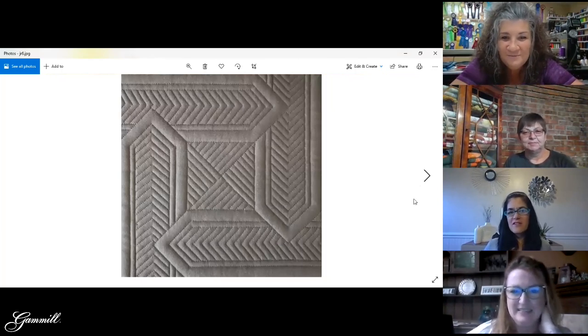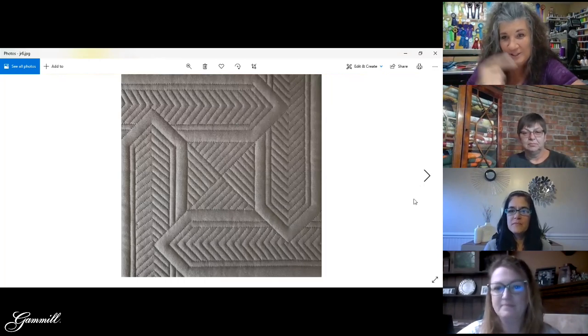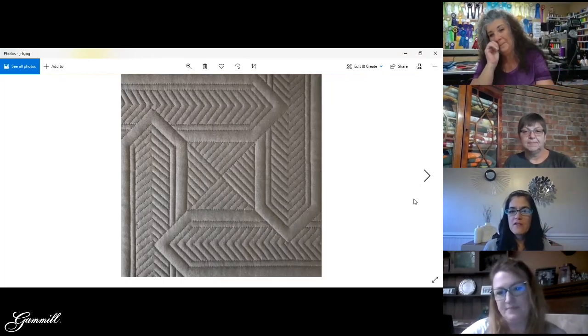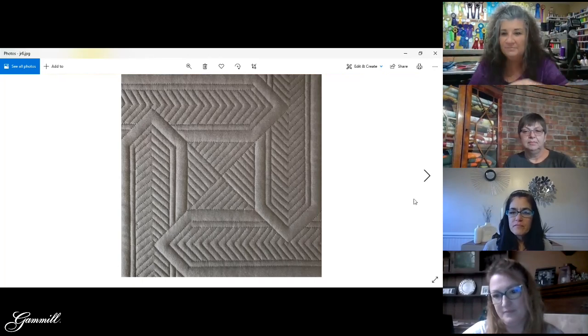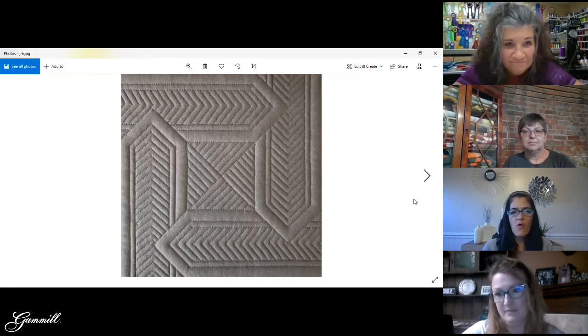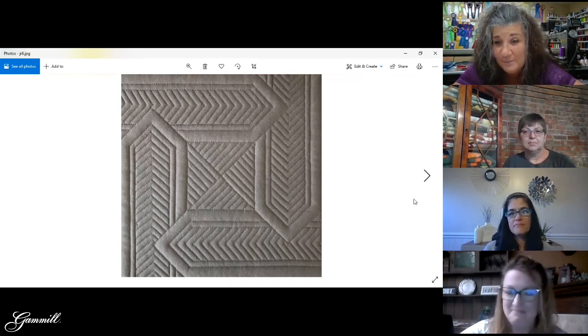This is just a block design and it really doesn't take much — all I did was stitch a couple of arrow shapes and then just echo it. It's not hard, it just takes a little time and concentration. That's probably the funniest thing for me because I have zero patience, but with ruler work you can just hyper-focus. I can go as slow as I need to — it's really weird because I can't do that with anything else. So there's hope — I'll keep practicing and I'll get a straight line.